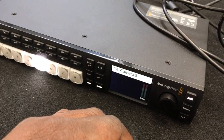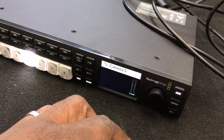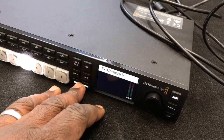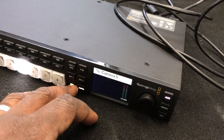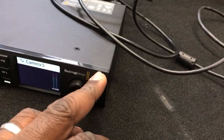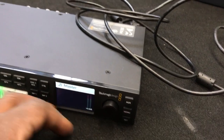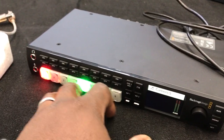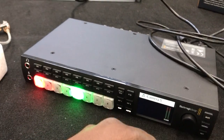A little confidence monitor here showing you camera five. Wonderful audio meters. A cut button, and auto for your transition. Jog wheel and your aux button. Aux shows white, and then you have your preview and program in green and red respectively.